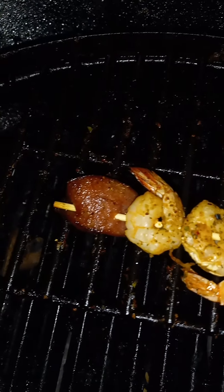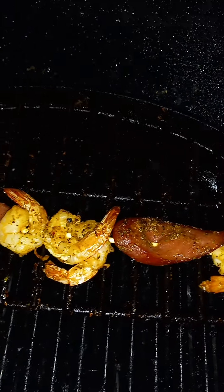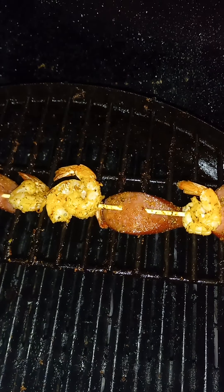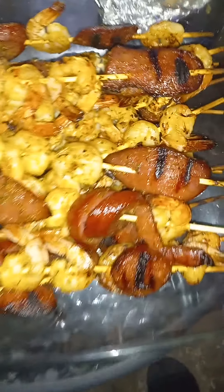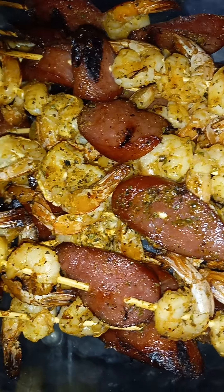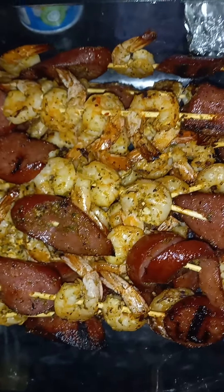Mm-mm-mm. See that seasoning, y'all? Oh yeah. Crazy for them, come on. Mm-mm-mm. That's it, y'all. Whacky, crazy for them. Might look like it's crazy, come on. All right everybody, God bless. Peace out.